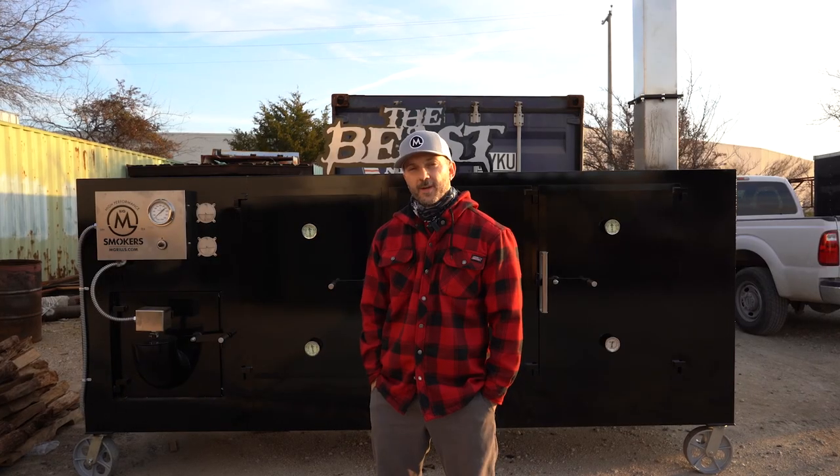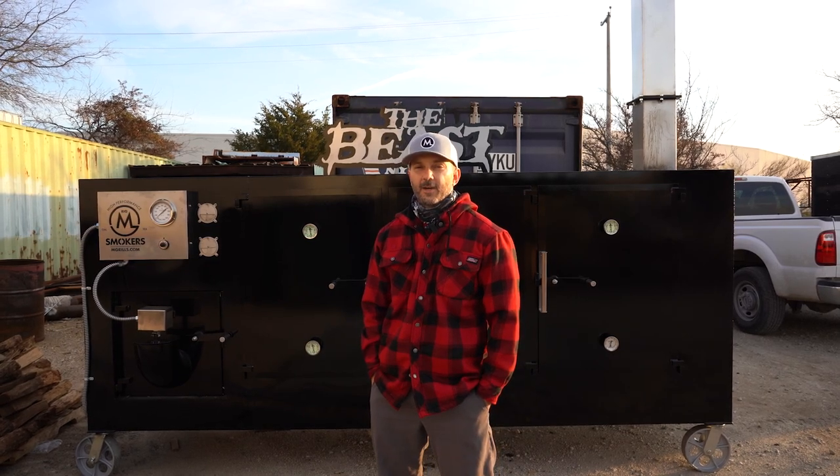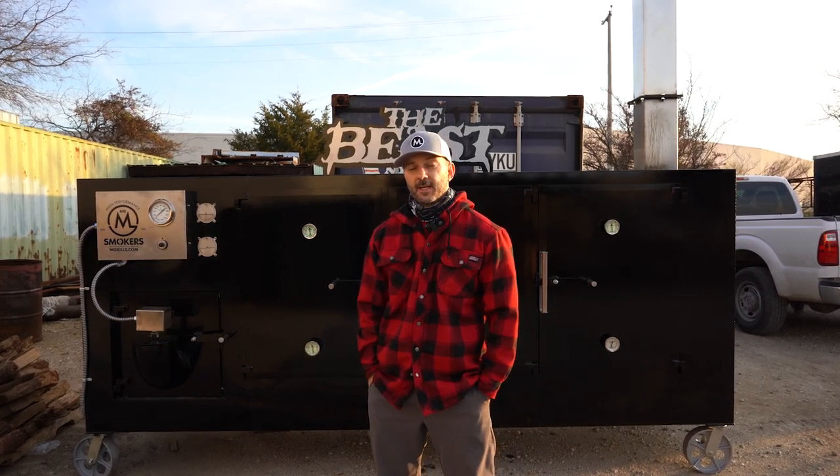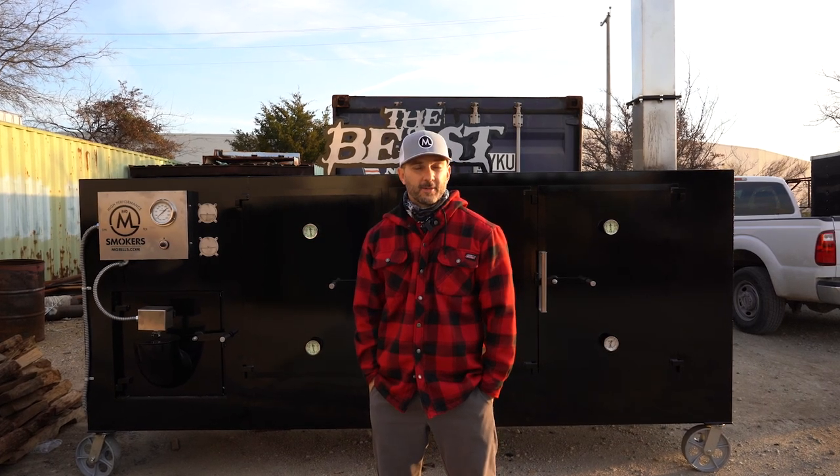Hey guys, what's up? Travis McGee here with M Grills and today we have our Big M. We're gonna fire it up, we're gonna show you how to do some fire management with it, how we like to cook on our Big M's, and kind of give you an overall tour of the big smokers. So stay tuned, we got lots to show you.